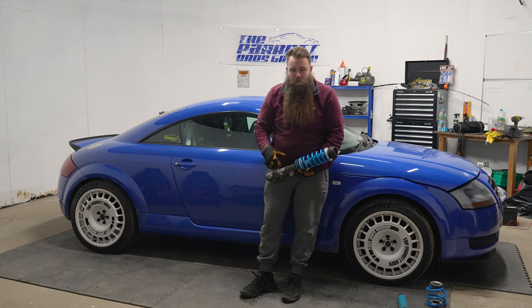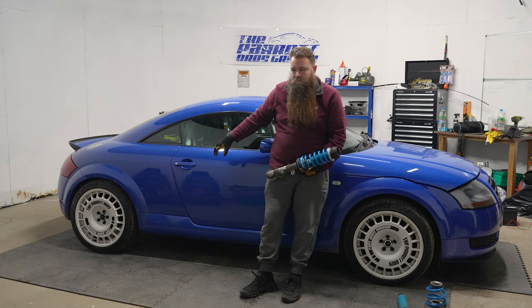Hey guys, welcome to another video from the Parrot Bros. I'm Dom, and today we're here in my garage doing some suspension work on the Noggy.